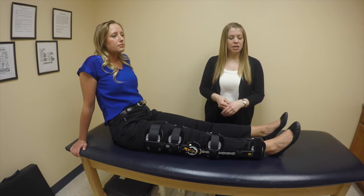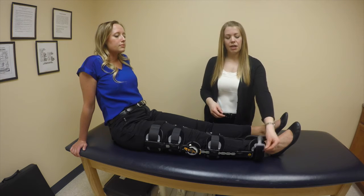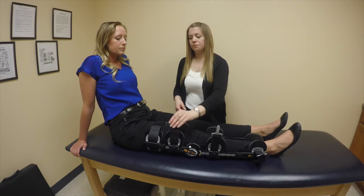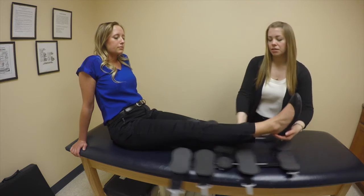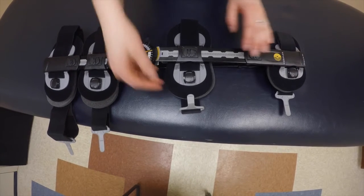When you're ready to remove the brace, you'll start by pressing each of the black buckles so that they undo on your brace. You can then slide the brace away from your leg. Here's a close-up view of the buckle.